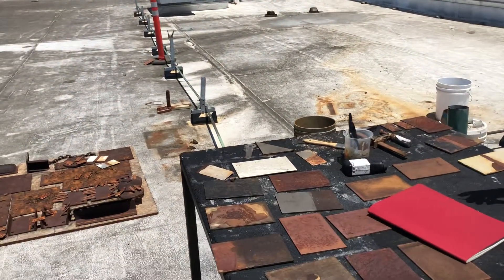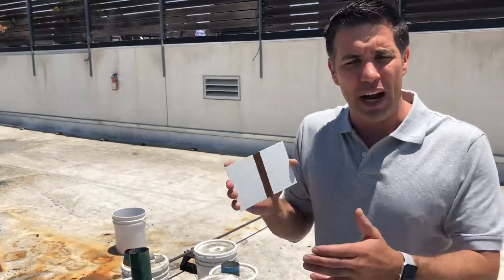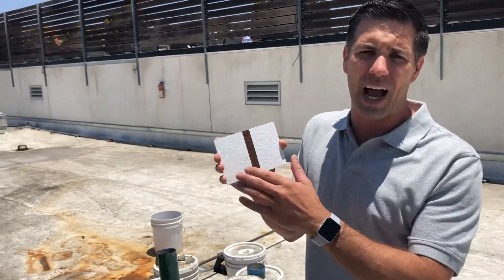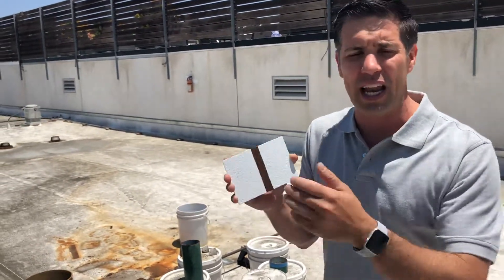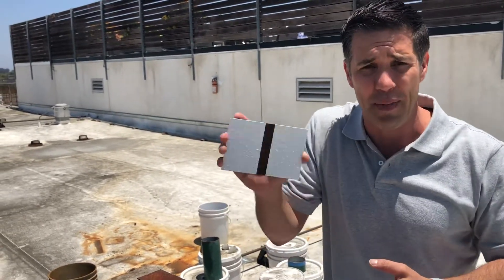— we have a ton of stuff we're testing. It takes a lot of time and effort and money to scrape down to bare metal or white metal on the right hand side to get things pristine and then apply paint to keep out Mother Nature. Three things you need to create corrosion: one, the steel or the metal.